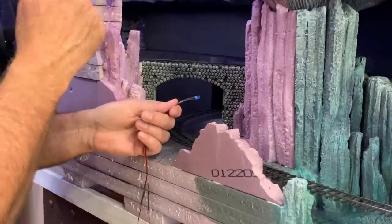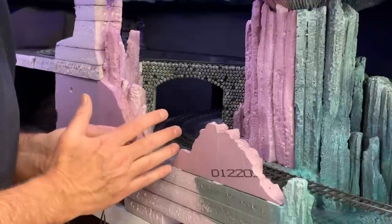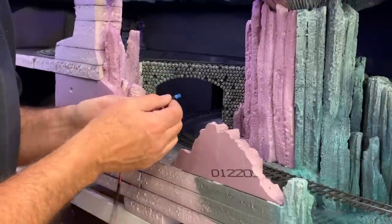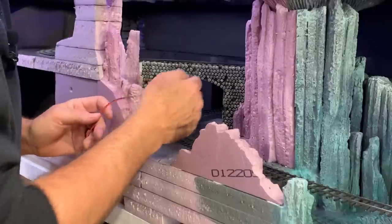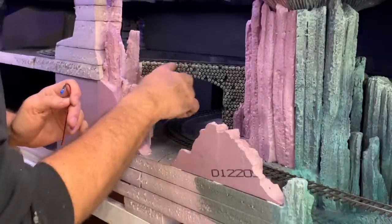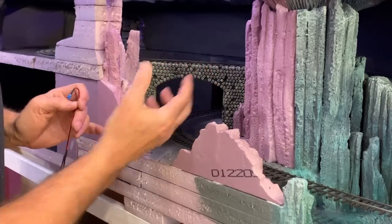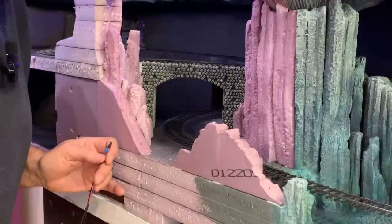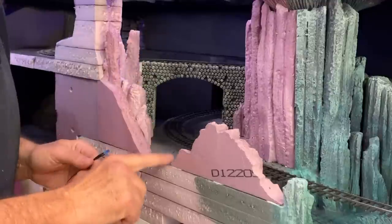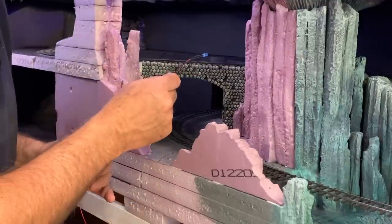This is a five millimeter blue LED, and I'm going to hide it down in these rocks so it will shine up onto the Bridge of Skulls from underneath and give it some nice spooky illumination. Then after I'm done with this I'll mix up some Sculpt-a-mold and blend all this together.